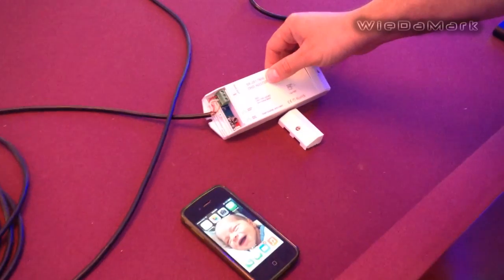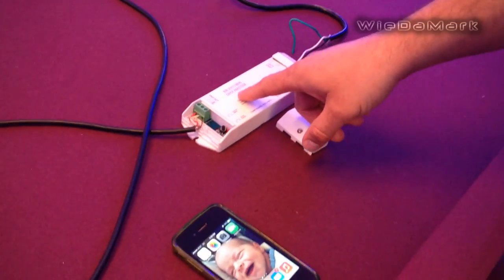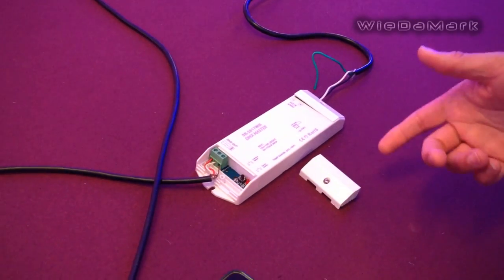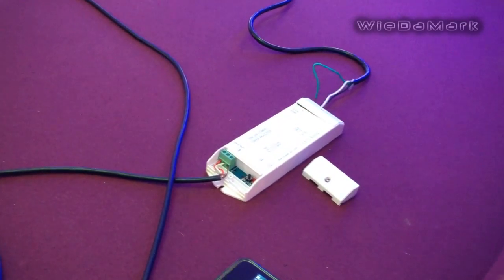What I'm going to talk about today is our DMX-2817 Wi-Fi controller. This one will take your DMX signal and convert it to Wi-Fi so that you can run your DMX-512 product with your iPhone.